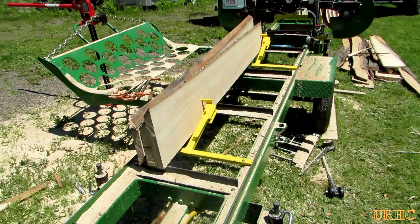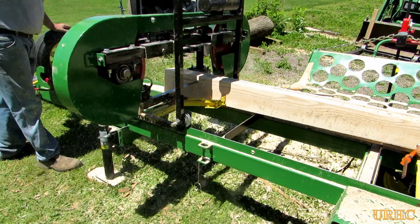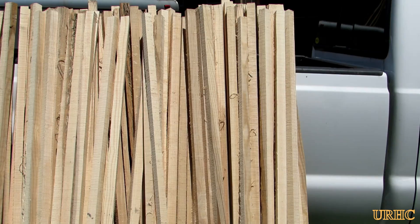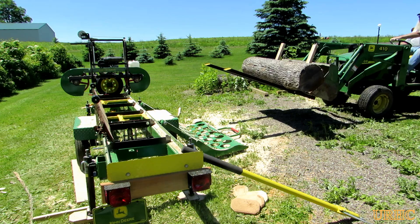I've got a couple more boards that wouldn't fit on with the first slice, so it's just a matter of going back, standing them up, and placing them down next. There it is - there's the six-foot by one-and-a-half-inch square stakes, first batch of them. Now I'm just going to go through and load on the other five and a half foot long log to make the thinner ones.